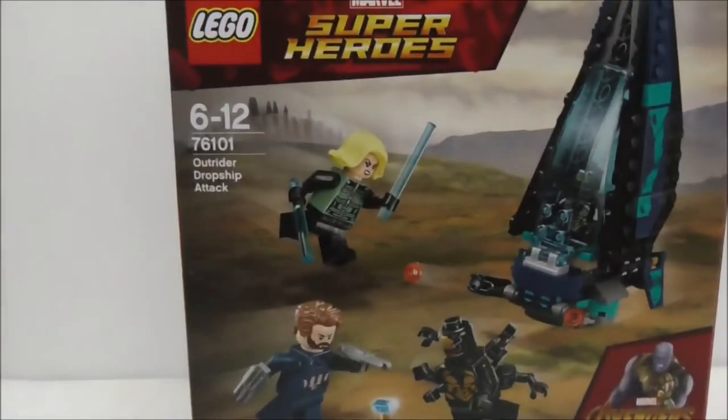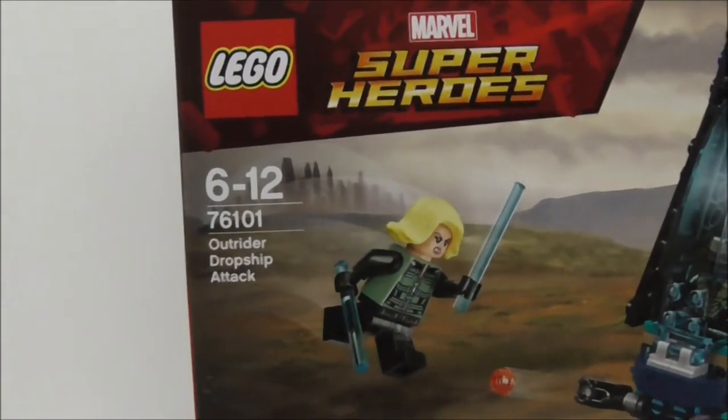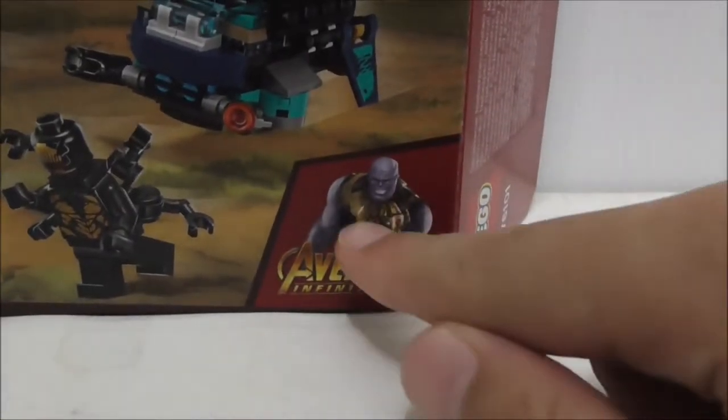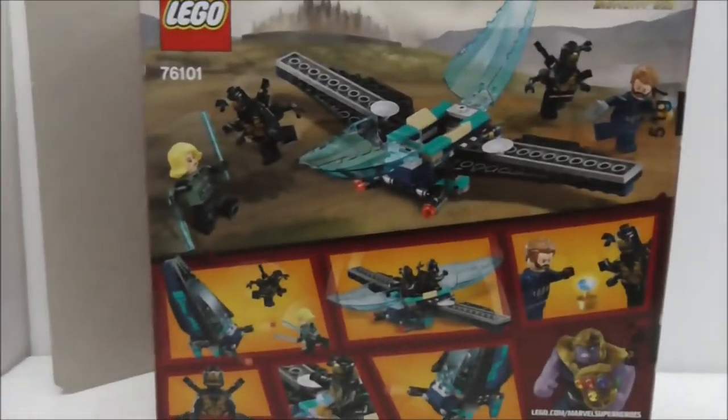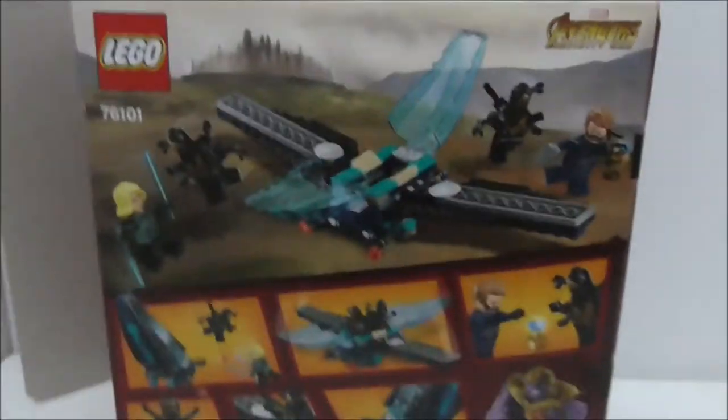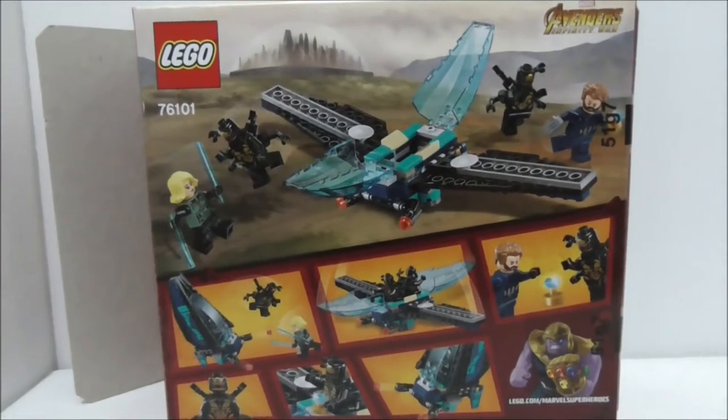Hey guys, this is a review of the LEGO Marvel Superheroes Outrider Dropship Attack, set number 76101. Here's the box — it's recommended for ages 6-12. You can see the Avengers: Infinity War logo with Thanos, and the top shows the actual size of Captain America. The back shows all the features and the Avengers: Infinity War logo.